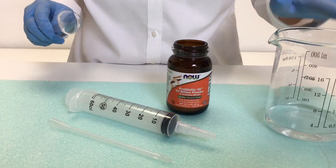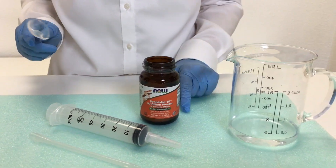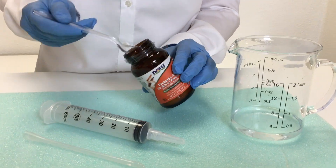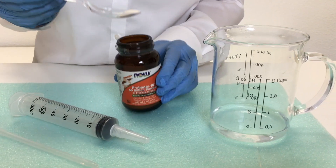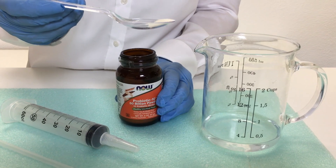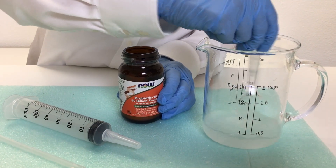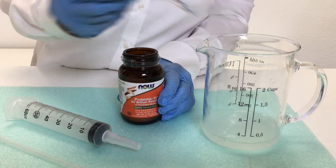What you want to do is have two ounces of distilled water in a jar, to which you're going to add half a teaspoon of probiotic powder. Stir and dissolve it — it dissolves very easily.